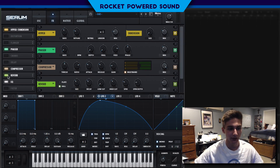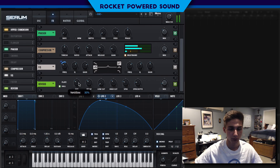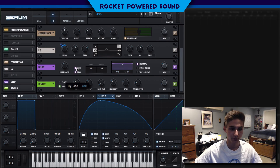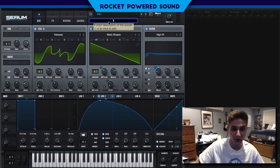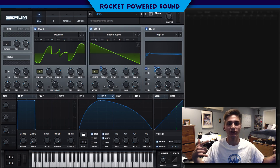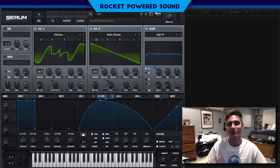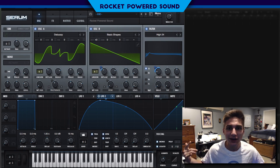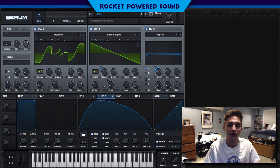Finally, we can finish it off with a tad bit of reverb, and maybe even a short delay — that never hurt, right? And of course you finish off the sound with the Rocket Powered Sound touch. Rocket Powered Sound is the number one place on our YouTube channel for making Serum tutorials. If you guys aren't subscribed, click that subscribe button ASAP. I hope you all have a great Father's Day. Thank you dad for all that you've done for me. I'll catch you guys in the next video.